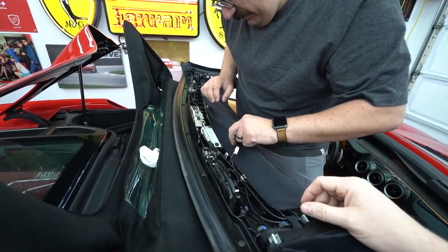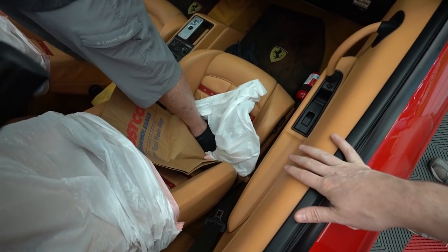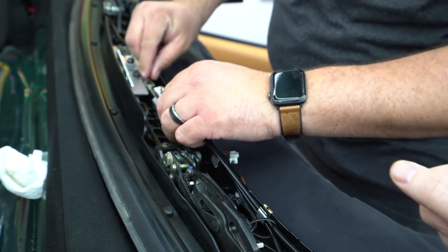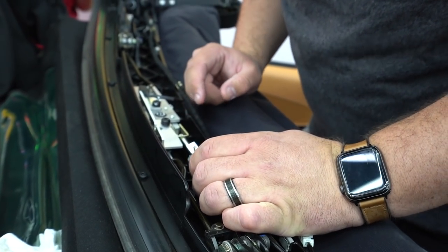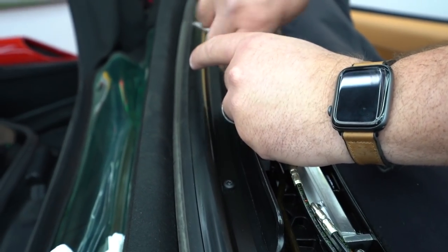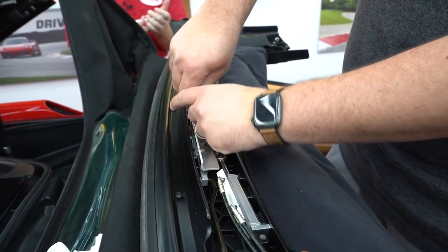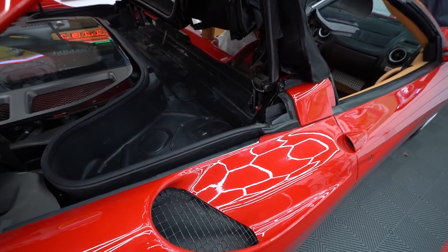We start taking things apart to understand the hydraulic ram. It looks like it may need a C-clip removal, or possibly the bracket comes off. The problem is we'll have to run these lines all over to get them out. Adam briefly thought this was a 360 top, but it's effectively the same. The ram has a lot of thread locker on it.